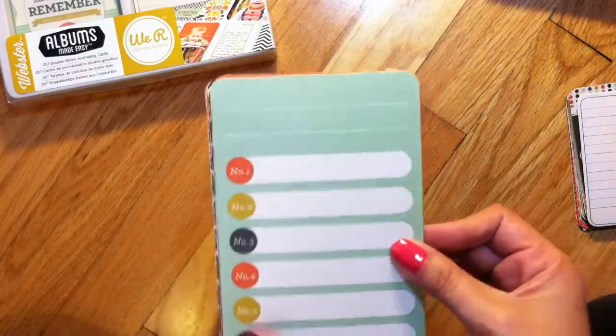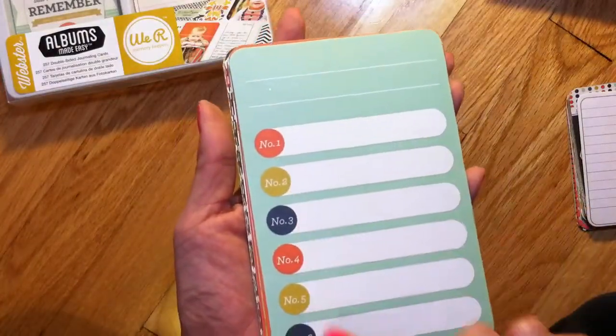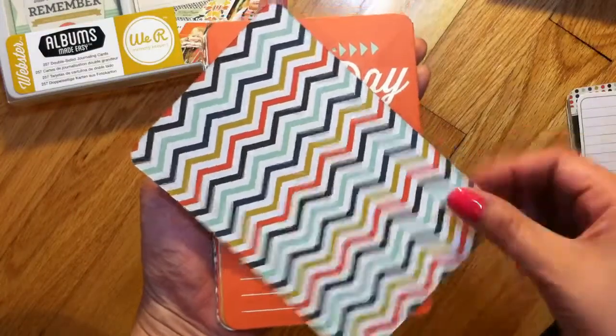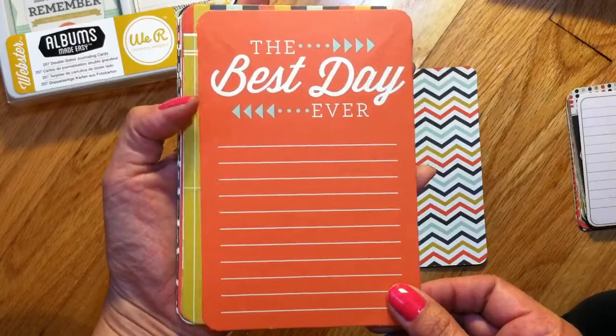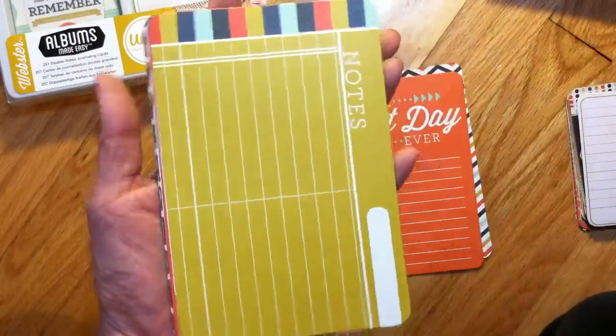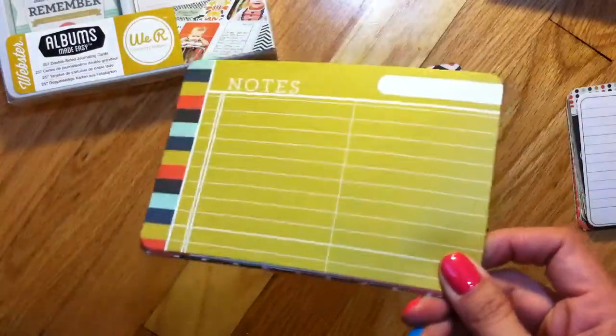Back to the share. Here are the 4x6 cards you get — these are numbered, and the back has this chevron design. This card says 'Best Day Ever' and I really like the colors in this kit. Then you get a grid card. These designs are versatile — you can use them for boy, girl, or just about anything.